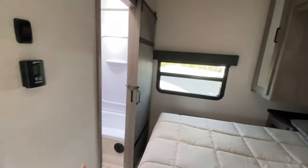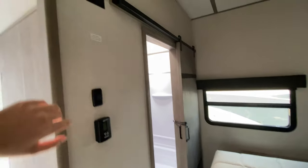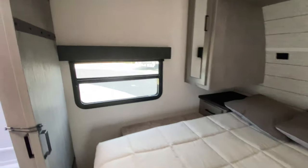Across from the bedroom you have an entrance from the master into the bathroom with a gorgeous barn-style sliding door. There's also a spot for a TV in the bedroom if you want to mount one, and there's an AC unit so you can stay cool on hot summer days.